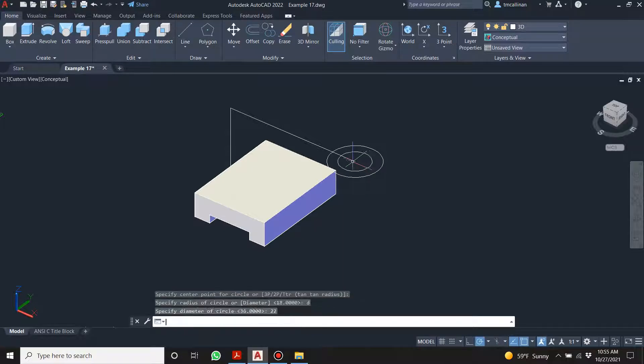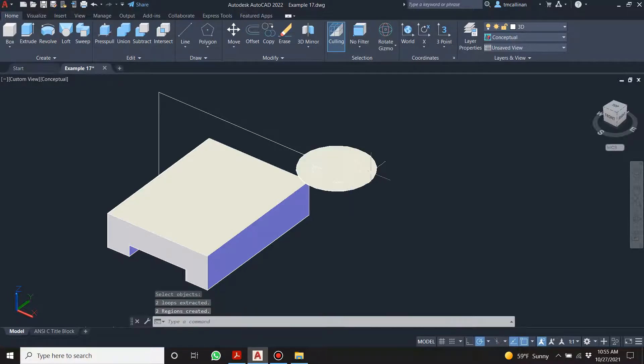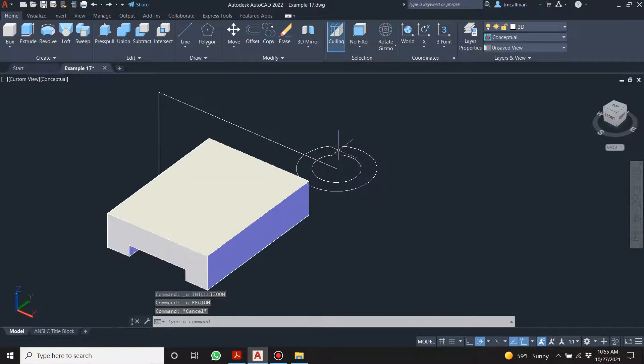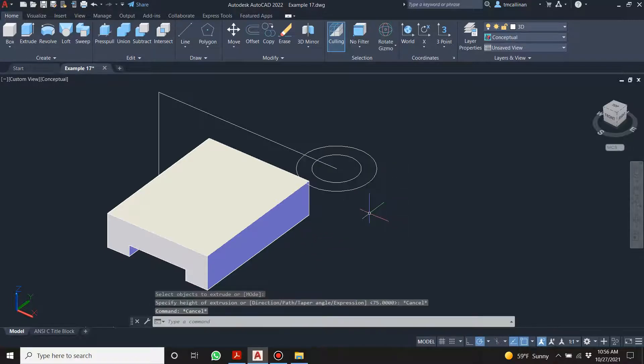D for diameter 22. Now let's create a region. It tries to do a region with the whole thing. If I extrude — let me undo that for a second. If I select both of them it wants to do the whole thing. Do I need to extrude it and then cut the hole in, or can I do a press-pull? Can I select inside? No.